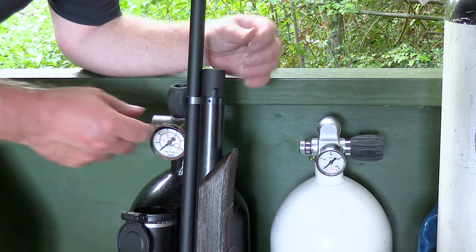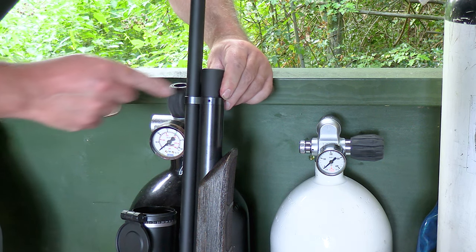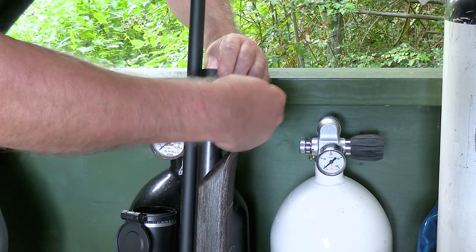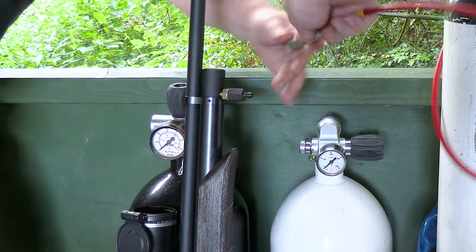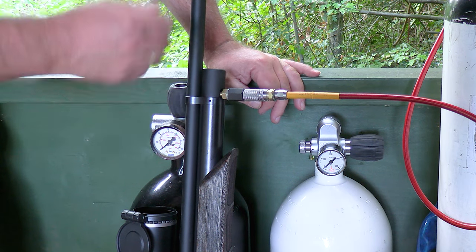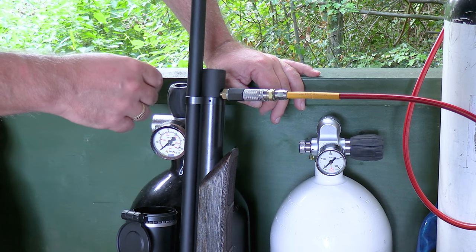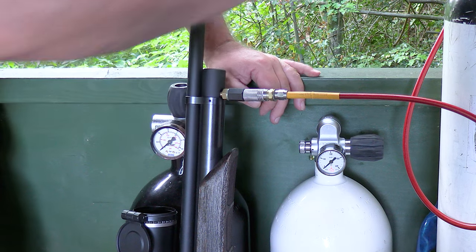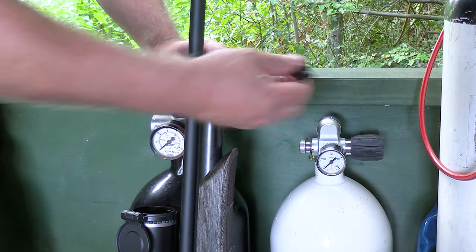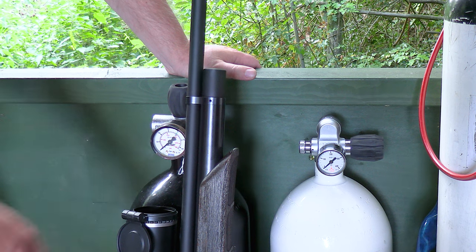Filling the cylinder is the same as the regular rifle. On the front of the cylinder, rotate the cap to expose the fill port. Insert the supplied probe into the hole, attach your air line, and fill to the recommended 230 bar — maximum is 250 bar. Once filled, bleed off the line, remove the probe, and rotate the cap back to close the fill port, keeping dirt and grit out of the workings.